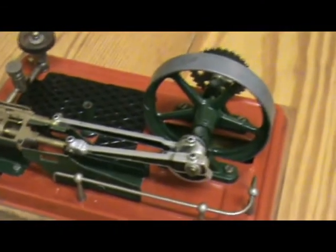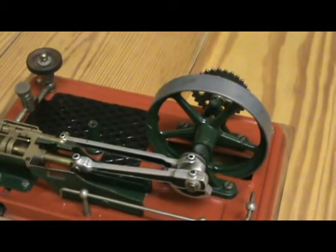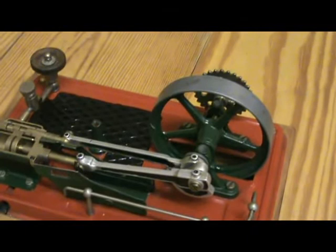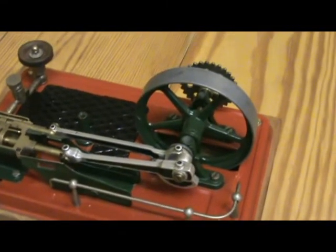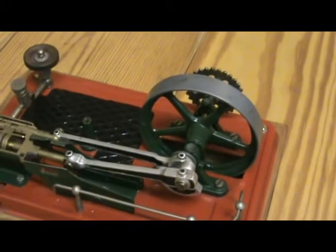The rest of the engine — the conrods, valve gear, valve rods, flywheel, crankshaft and so on — are unsectioned.